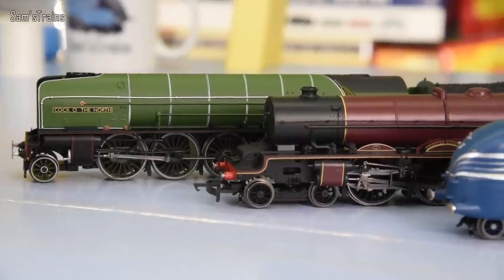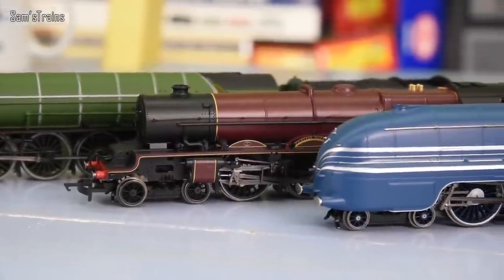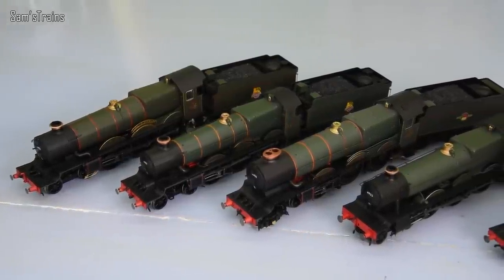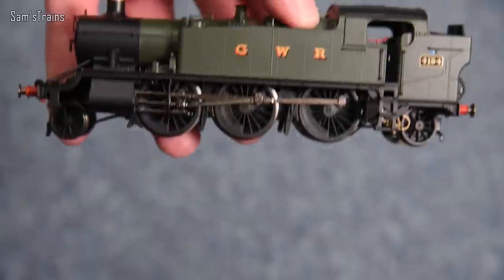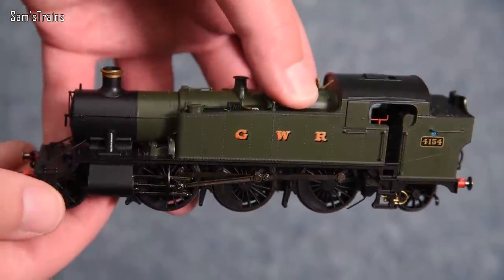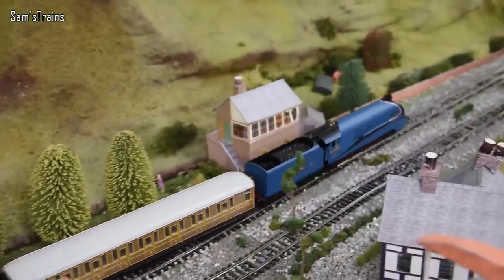Now, talking about Hornby in the same category, they're much, much less consistent. Many of their models, particularly the larger ones, tend to have just plastic bodies. That goes for most of the Great Western fleet, so you pick any of their Great Western 4-6-0 tender engines, they're all going to have plastic bodies. Same goes with most of their tank engines as well, and larger engines — the A4s, the A3s, any of the LNER stuff really.